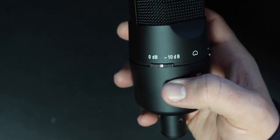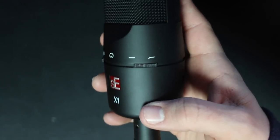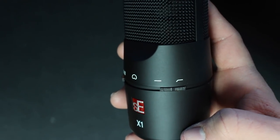On the front of the microphone you'll find two switches: the first one being a negative 10 decibel pad in case you're recording loud sound sources, as well as a high-pass filter which according to the spec sheet rolls off frequency starting at around 500 Hertz.